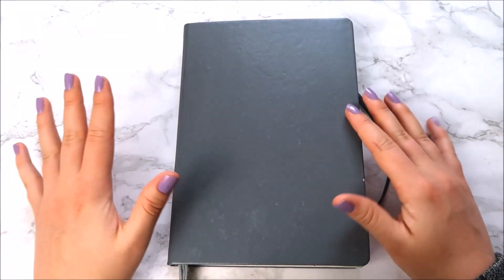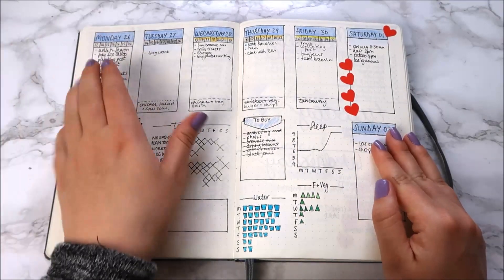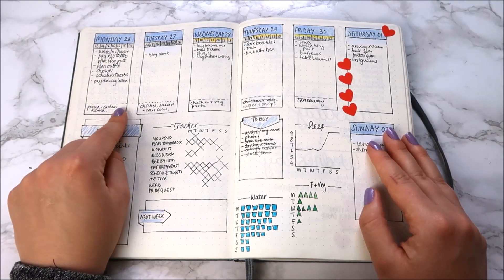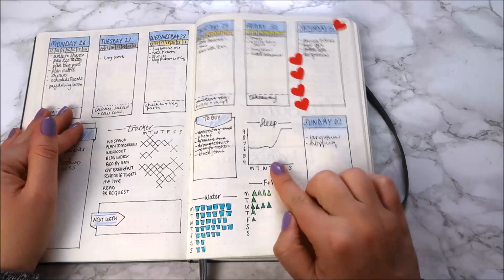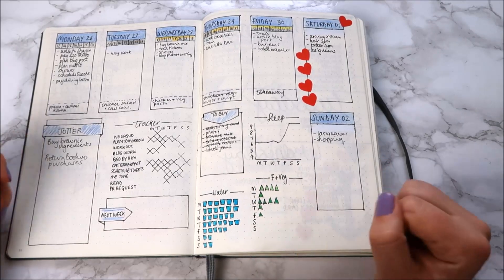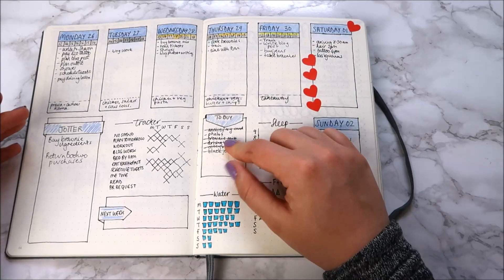My third mistake was made throughout the entirety of my bullet journal and is more to do with upkeep. In my last video I absolutely swore by my weekly setup — it has day-to-day tracking, a to-do list, meal plans, sleep tracker, fruit and veg tracker, and a water tracker, which was an absolute godsend and really made me think about how little water I was drinking. You're supposed to have at least eight glasses a day and I honestly never hit that, which made me much more aware.